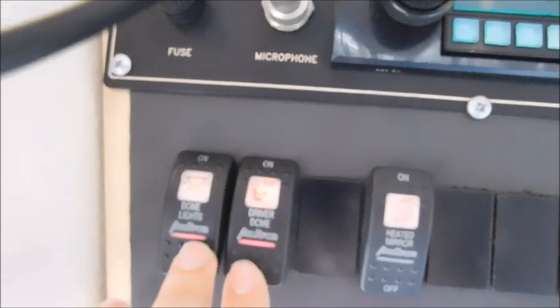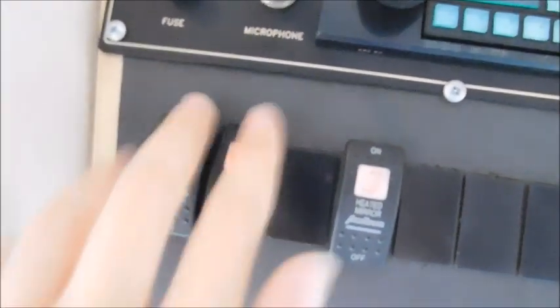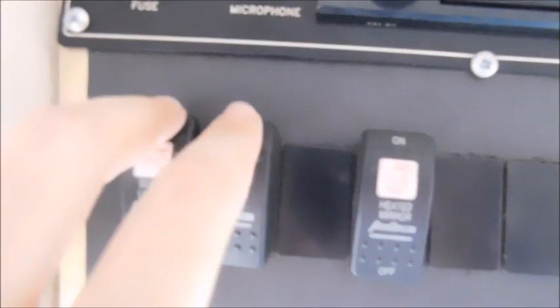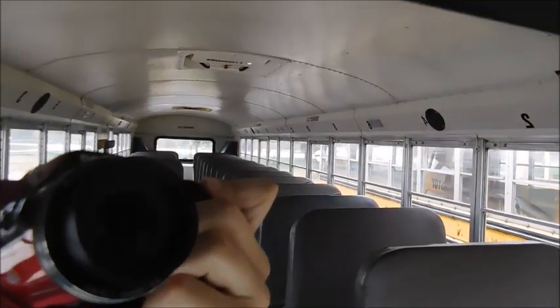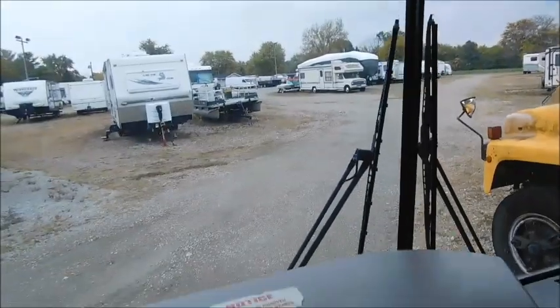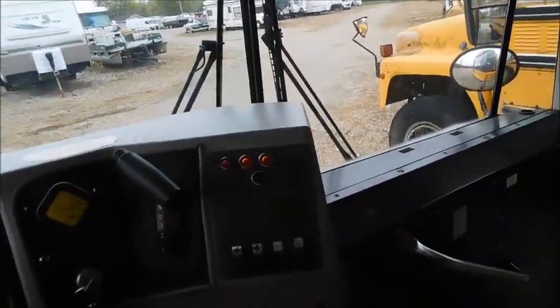Here are the dome switches — my lights are on. Sorry, I had to do that. Watch it in the mirror now. You can see the shifter's lit up.